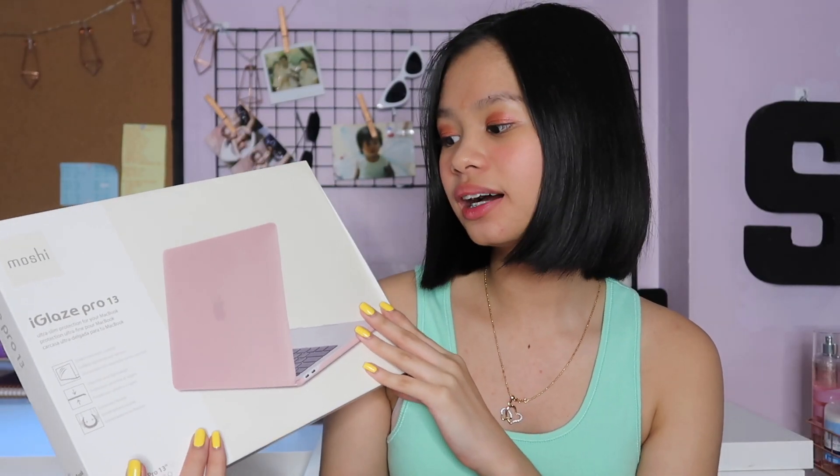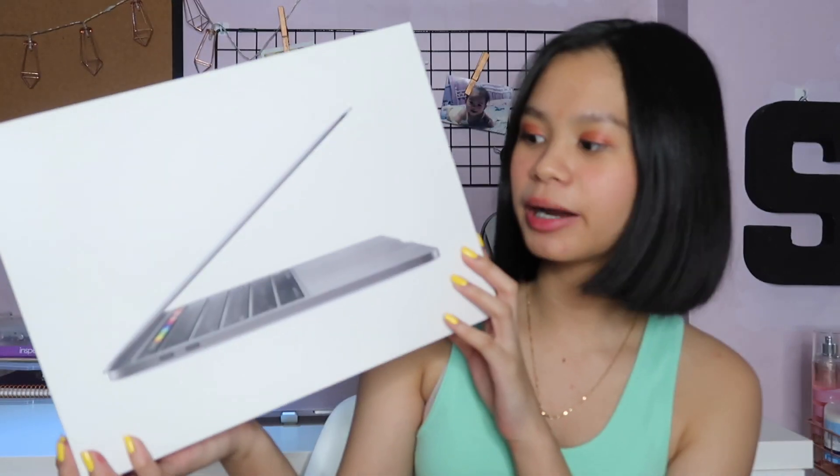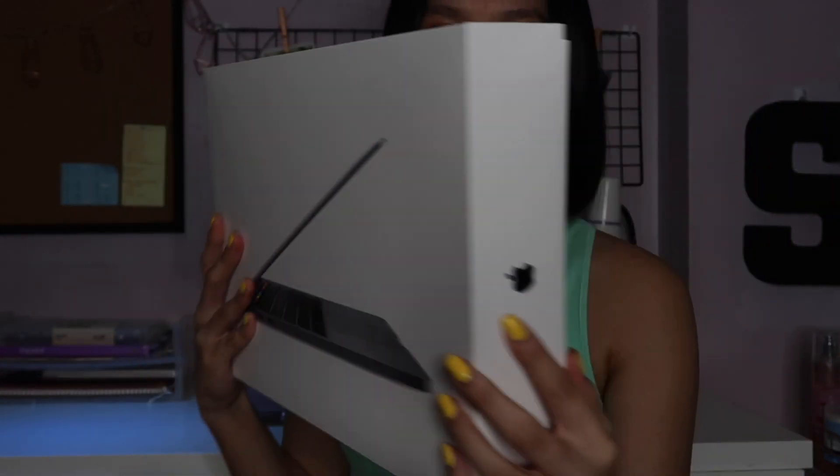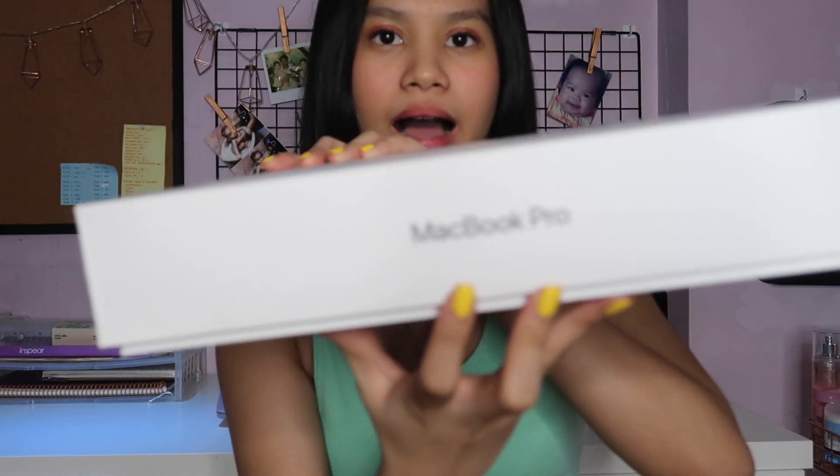First off, my parents got me this case — it's the iBlaze Pro 13. It's quite expensive, around 2,800 pesos, which is expensive for a case, but I think it's really high quality so it's fine. Since we're still in quarantine, my parents went out and opened it at the store. Here's the box — it's really cool, pretty much the same as before, and it says MacBook Pro.